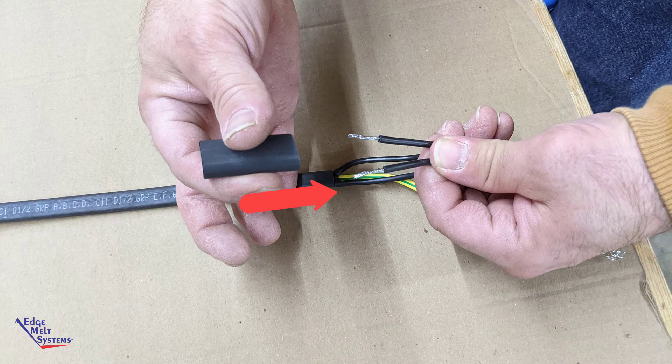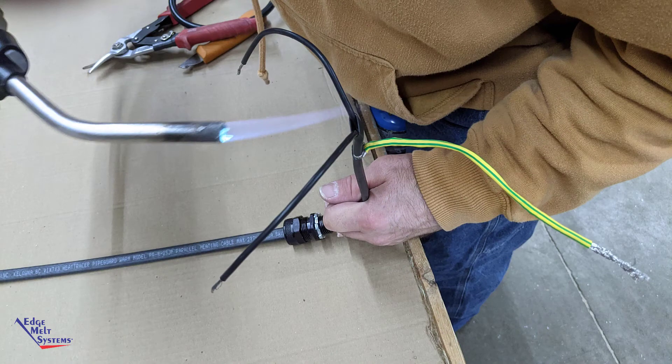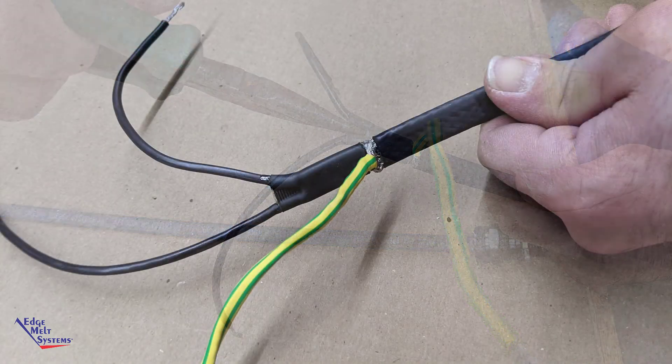Slide the half-inch tube over the two heat-shrunk bus wires, pushing it tight to the ground braid score mark. Fully heat shrink this half-inch tube, seating it not only to the inner core but also shrinking it tight around the bus wires. You may need to pull the bus wires apart to keep them separated. Using needle nose pliers, pinch between the two bus wires through that tubing, holding for approximately 20 seconds until it is fully cooled and seated.